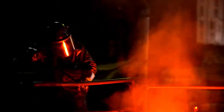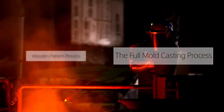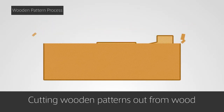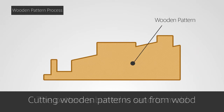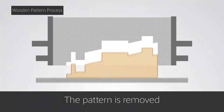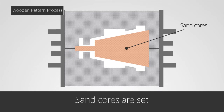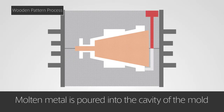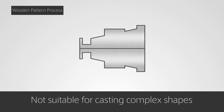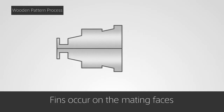While the wooden pattern process is a typical method for casting, Kimura Foundry is using the full mold casting process. With the wooden pattern process, a pattern made out of wood is buried in sand. After the sand is hardened, the wooden pattern is removed, after which sand cores are set. Then molten metal is poured into the cavity for casting. Although this casting process is suited for mass production, it is not suitable for casting complex shapes. Furthermore, fins almost always occur on the mating faces.